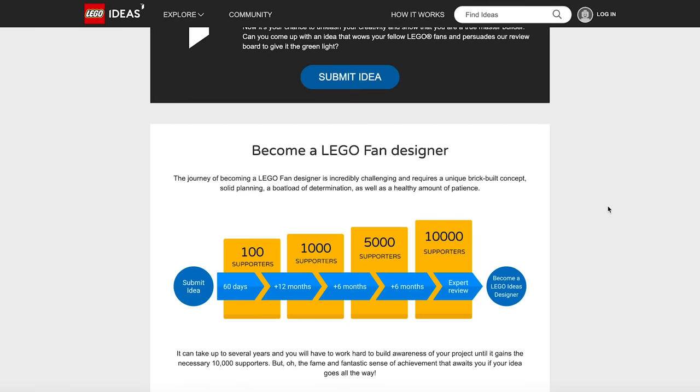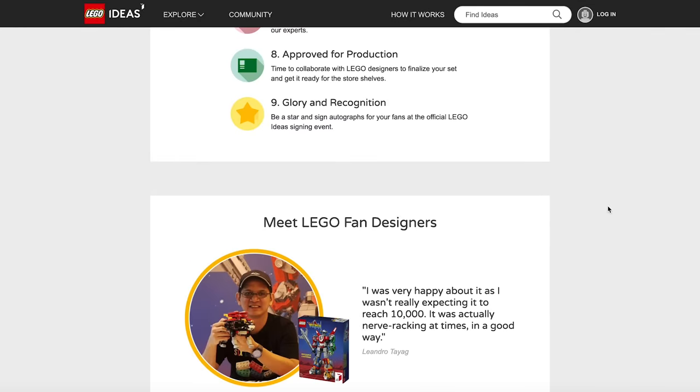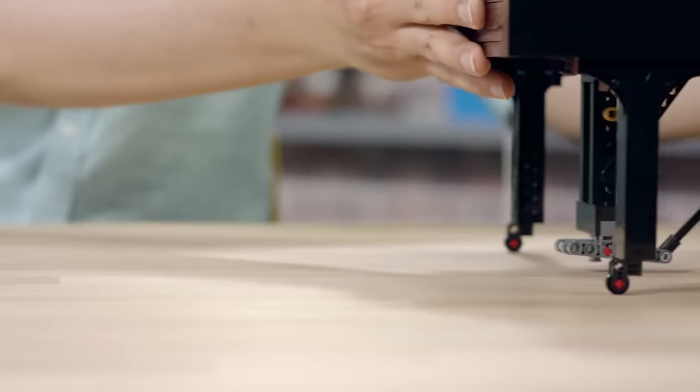The process behind LEGO Ideas is that you, as a fan, create your model — a concept of it — and then you have the task of getting 10,000 supporters. After that, the LEGO Ideas Review Board evaluates all of the submissions in that particular bucket and selects a handful of them for production every year.